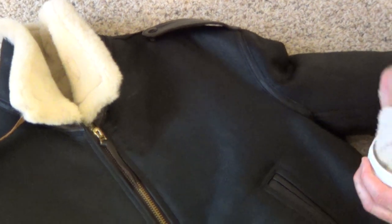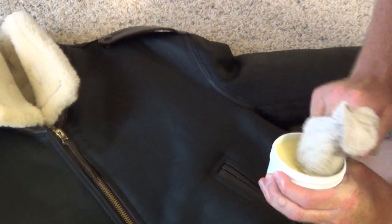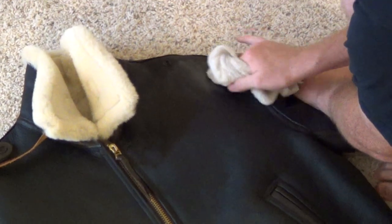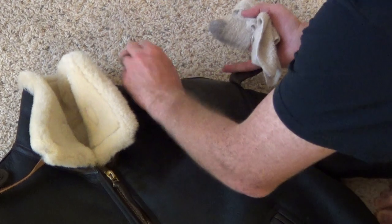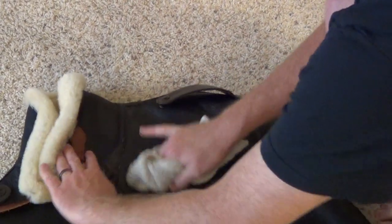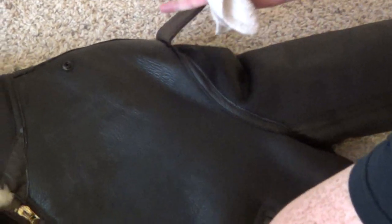Everything is going to be in a circular motion, just like that. It starts to absorb pretty quickly, so then you go back to the mink oil and do a little more rubbing in a circular motion. Just keep applying — it's kind of like the Karate Kid: wax on, wax off. You're just going to do this to the entire coat. As you can see, you can get a close up here. You can hardly even tell that I've applied it. It's not messy, it goes on really nice.